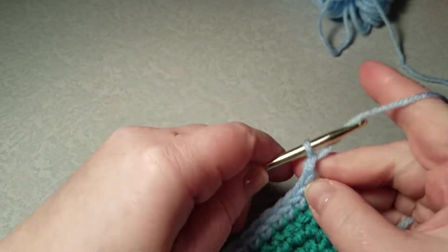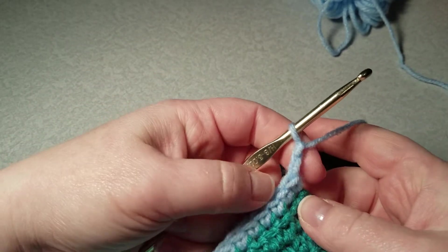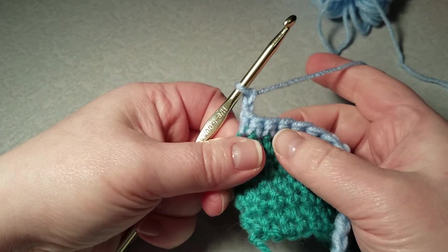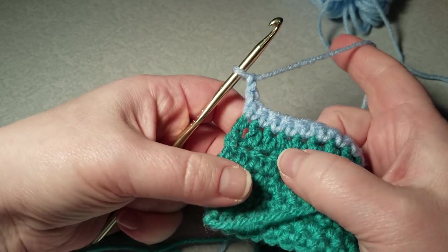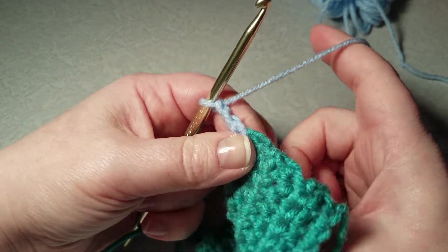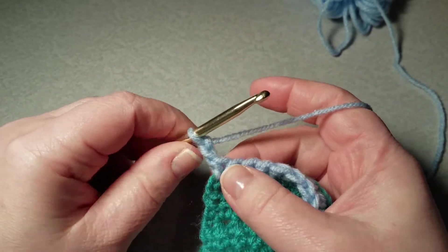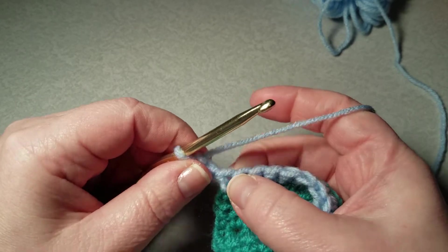Now this is a double crochet, so to turn my row first I want to chain — you can either chain two or chain three. We're going to do a chain two. I always turn my project from the front; some people prefer to turn from the back. If a project tells you to turn a certain way, do that, but if not, do what feels comfortable to you.